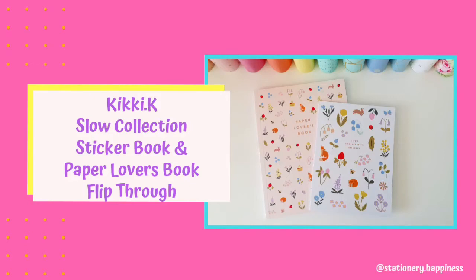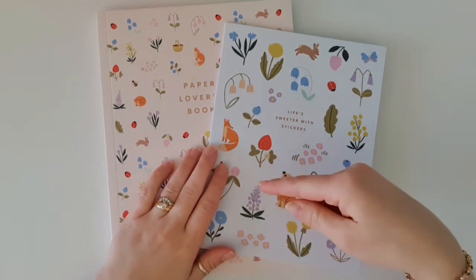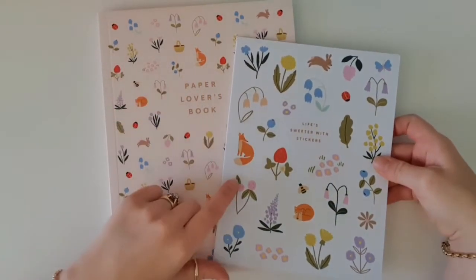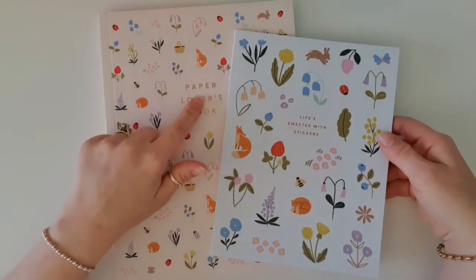Hi everyone and welcome back to my channel. I got a Kiki K haul today and the link for that is down below in the comments. I promised in that haul video that I would do a flip through of the new Slow collection from Kiki K, because I purchased the sticker book and also the Paper Lover's book.